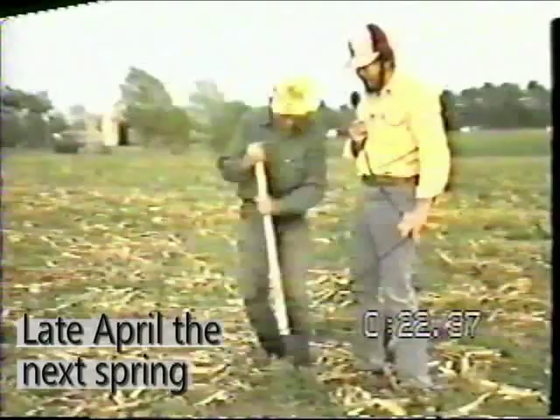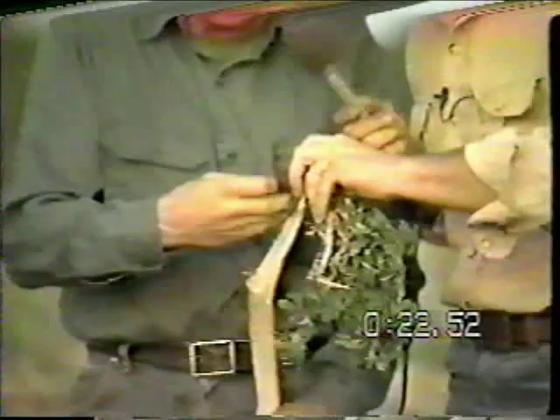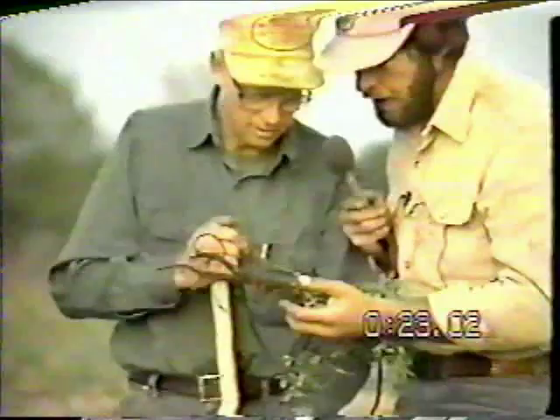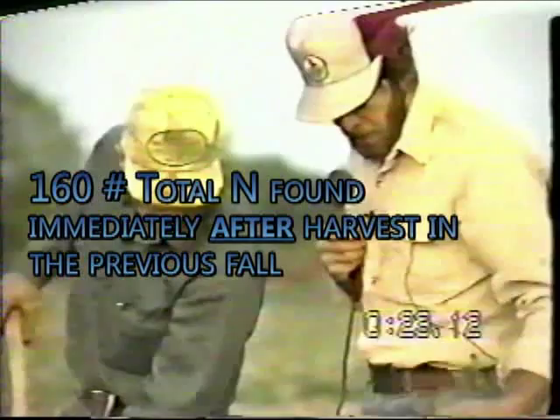Let's dig this alfalfa plant. One of the things I wanted to see — and there they are. I don't see a lot of them because we've been pretty rough on it, but right there — nodules. I wanted to see if the stunting process we've been performing on these plants was killing those nodules. If we were killing them, we weren't really gaining much out of this but some mulch. We're not killing them, so we're getting the nitrogen out of them — they're still alive and well.